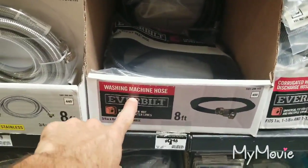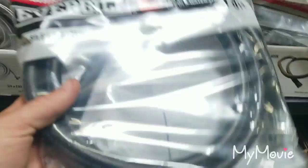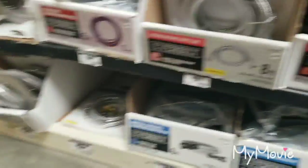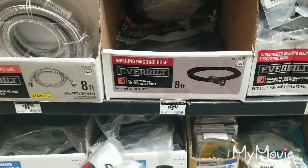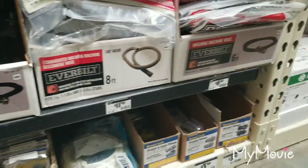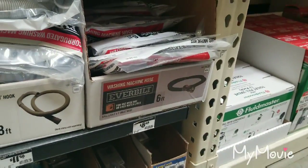The first thing you're going to want to get is a washing machine hose — this one right here. The reason why is it has two female ends. It doesn't really matter how long it is; three foot or six foot will do. This is the cheapest one so that's probably the one we'll get.